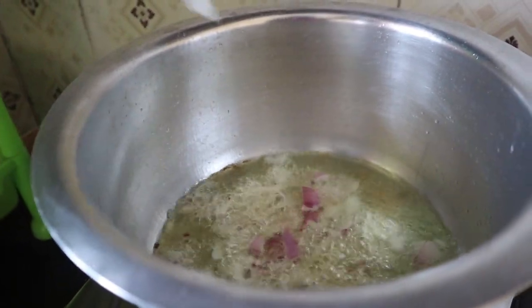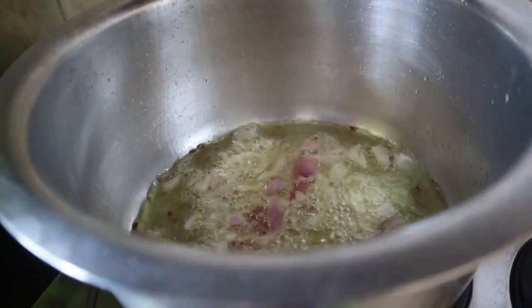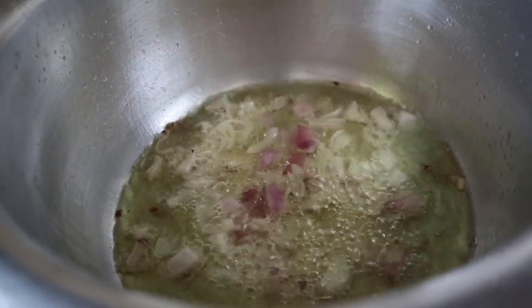You don't need too much fire. Just put the onions — it's going to be amazing guys. Watch this video, the results are going to be so good.